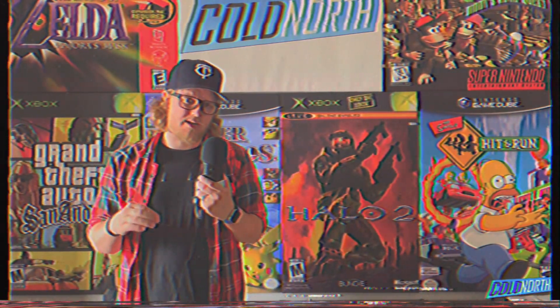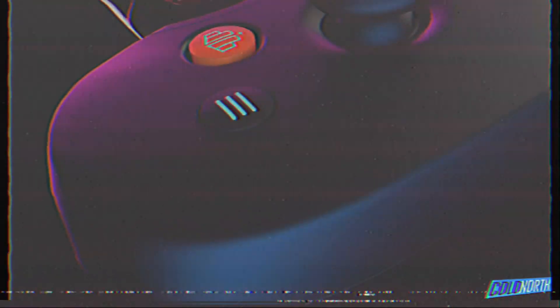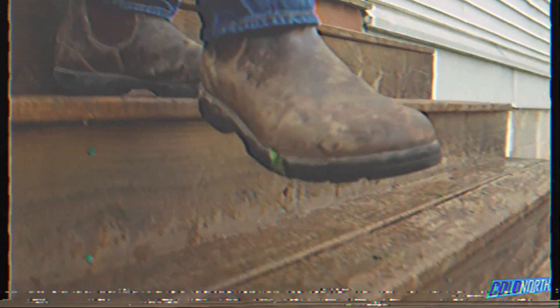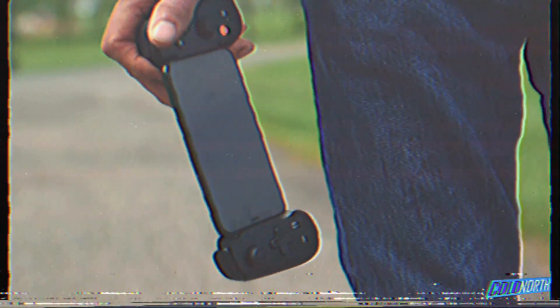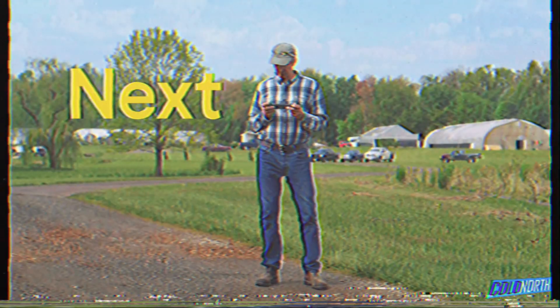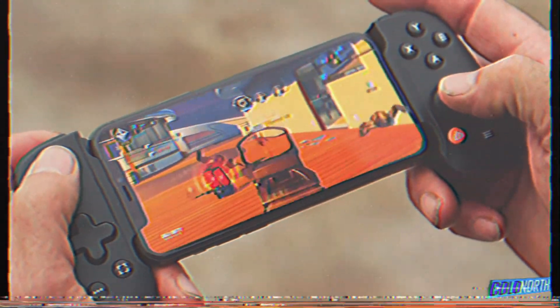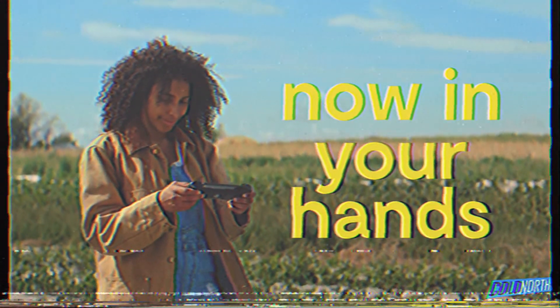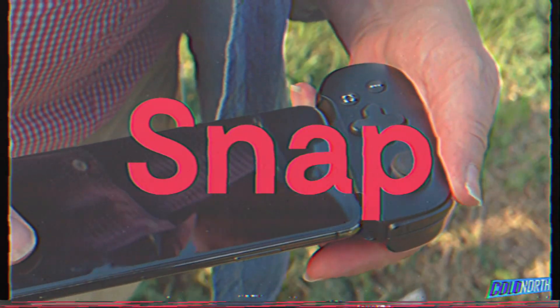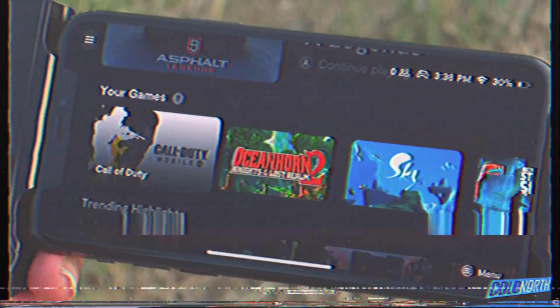But the hardware isn't all there is to review when it comes to the Backbone One. The way Backbone has really differentiated themselves is through software. Immediately upon opening the Backbone, the user is met with a nearly Apple-level simplistic instruction card, teaching them how to place their phone in the controller, then prompting them to download the Backbone app. The app feels as though the developers recognized that despite the wild popularity of mobile gaming in recent years, there is yet to be a single unifying hub for the mobile gaming experience. So naturally with the Backbone app, an attempt was made at filling that void by bringing all your games and game streaming services together into one launcher.